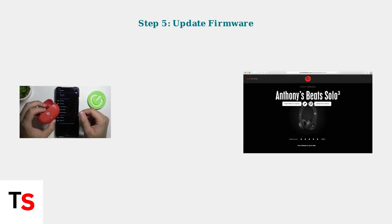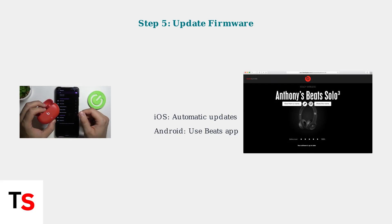Ensure your Beats firmware is up to date. On iOS, updates happen automatically when connected. On Android, use the Beats app to check for updates.